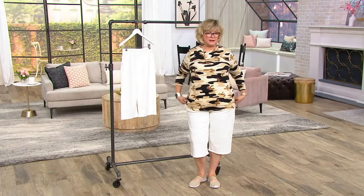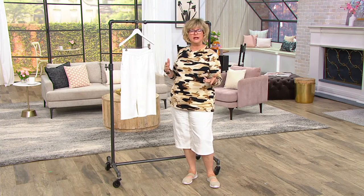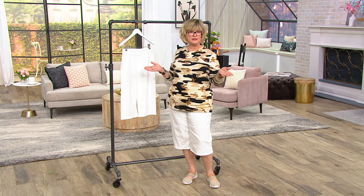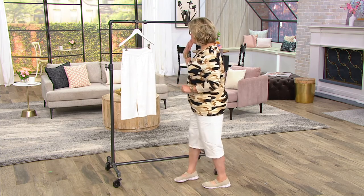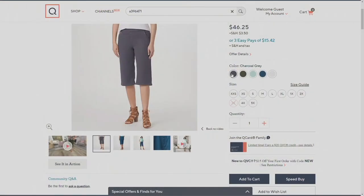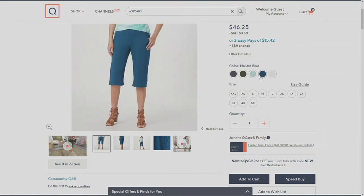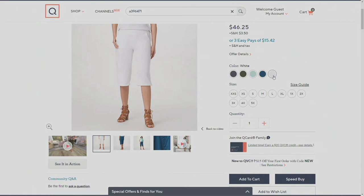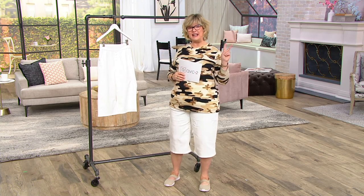It's just a really appropriate summer pant for those of you who don't really want to wear shorts or something shorter or above the knee, or maybe somewhere that shorts aren't appropriate. This is a great way to wear a summer pant that goes over the knee. We have it in white, charcoal gray, true olive, eggshell blue, and mallard blue — extra extra small to 5X. White is the most popular. You can still get a great white pant for summer here at QVC. Three payments of $15.42. We're going to take a quick break — this is a two-hour hashtag.